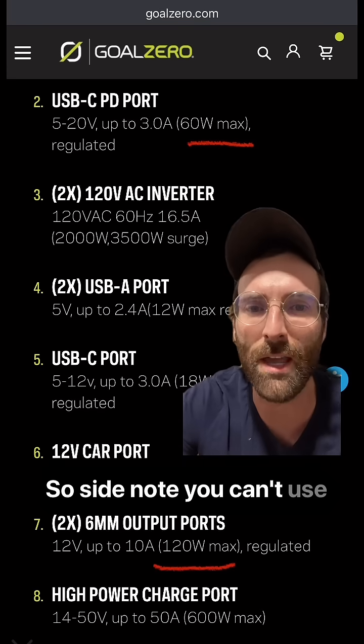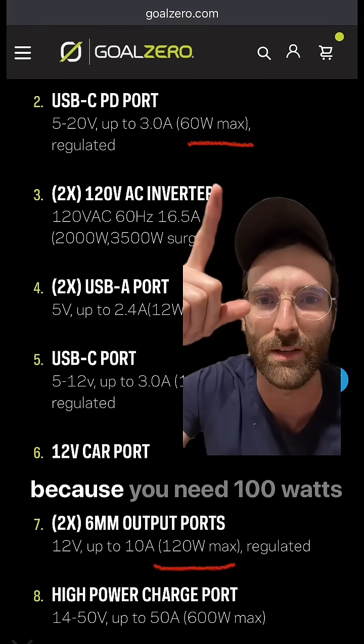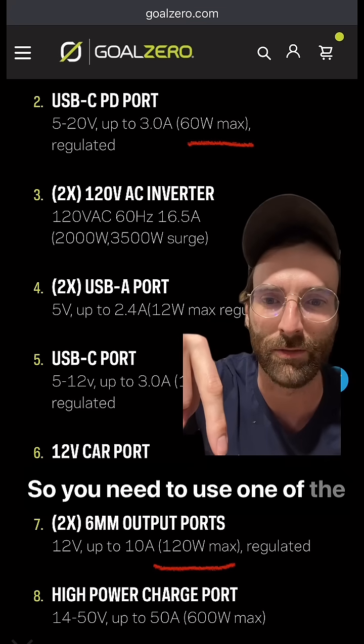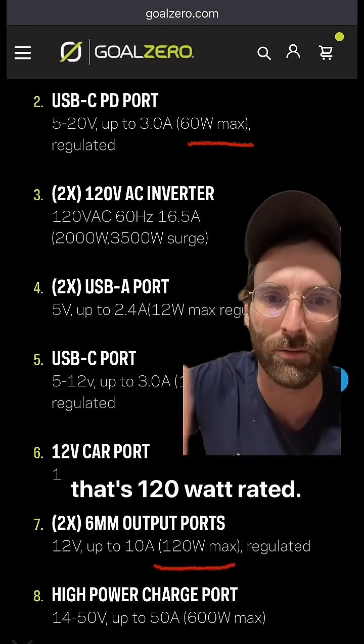Side note: you can't use the USB-C cords sold with the Starlink Mini because you need 100 watts, and the Goal Zero is only 60 watts max — at least mine is. So you need to use one of the 6mm output ports that's 120-watt rated.